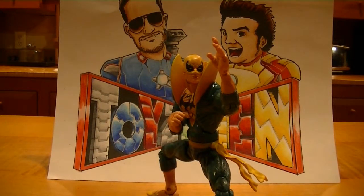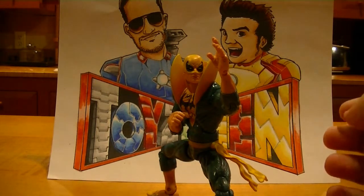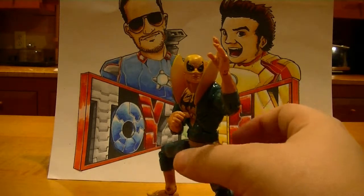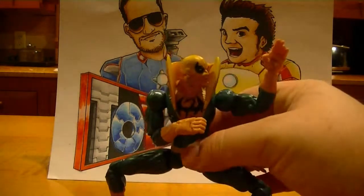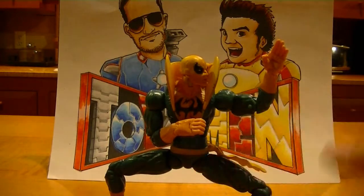Welcome back to another review episode of Toys to Men. It's Lunchbox bringing you the review for the Iron Fist Marvel Legend figure. As you can see, he's extremely poseable. Got him set up in a Bruce Lee style stance here.